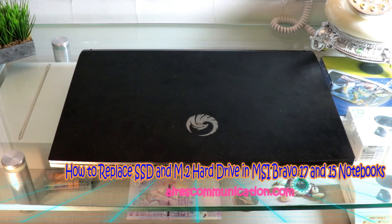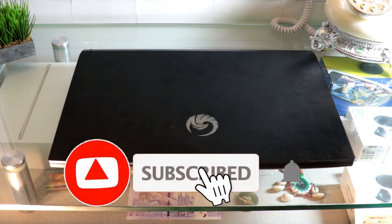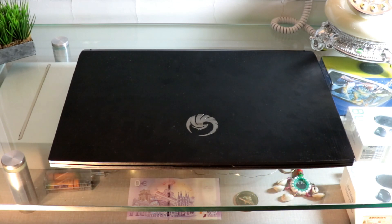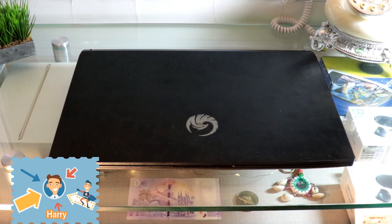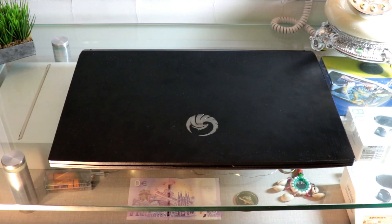Hello, this is Howie Jive for mass communication here again with another video. This is going to show you how to update or change your hard drive — could be a normal hard drive, could be an SSD hard drive, or could be an M.2 drive — on your MSI Bravo gaming notebook.